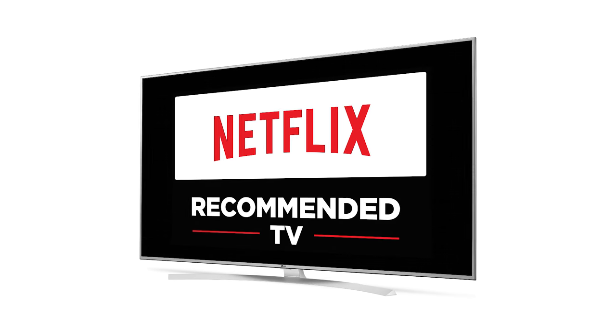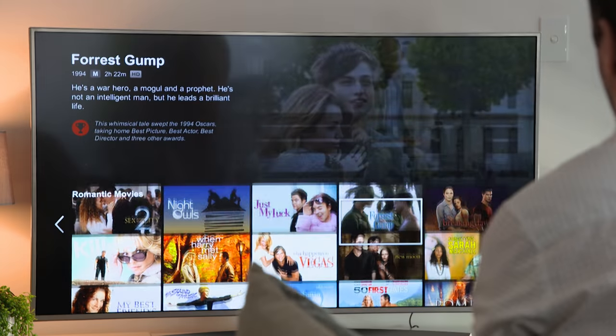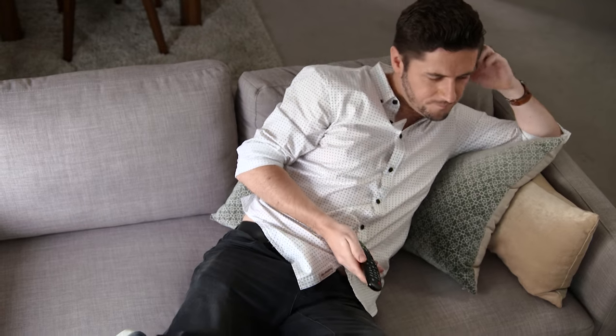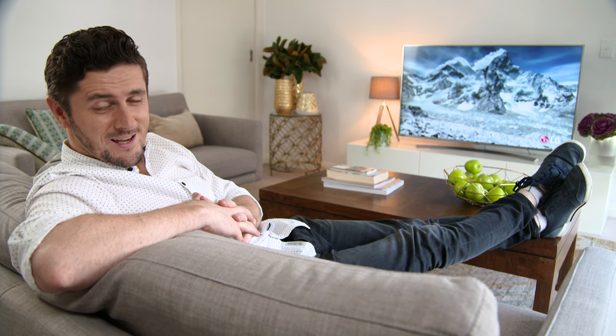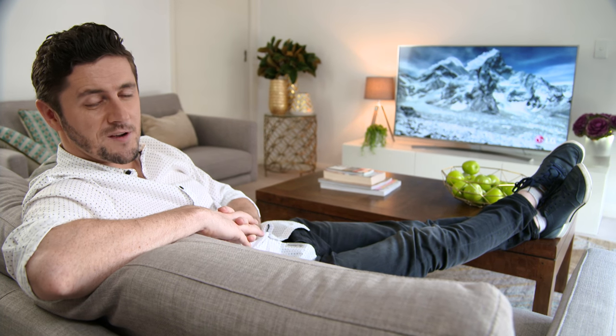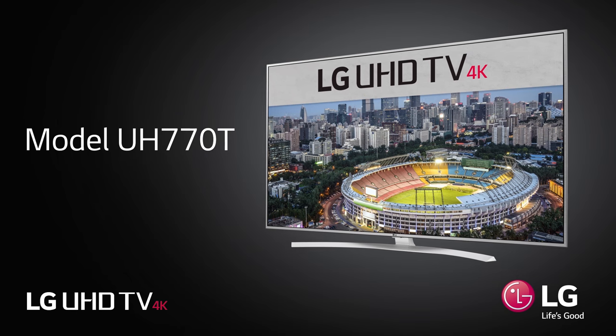The UH-770T is recommended by Netflix for its features, performance and ease of use when using and viewing Netflix. Kick back and start watching. The UH-770T is a simply brilliant all-rounder, featuring incredible picture quality, 4K UHD and a whole heap of features. Check it out in store or buy online now.